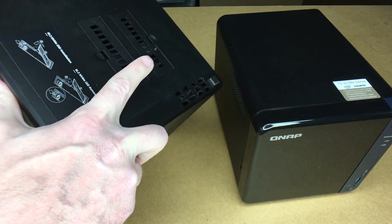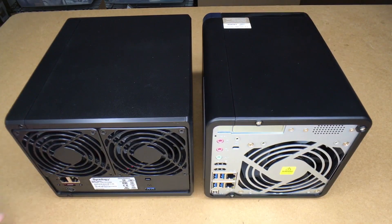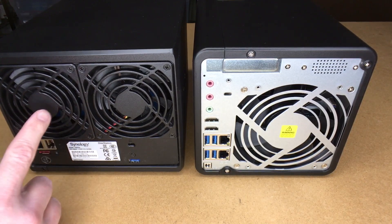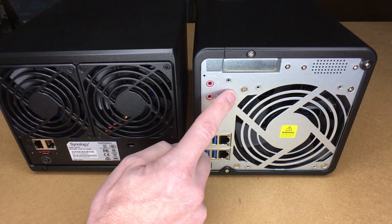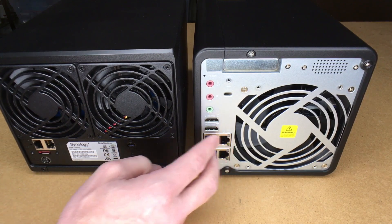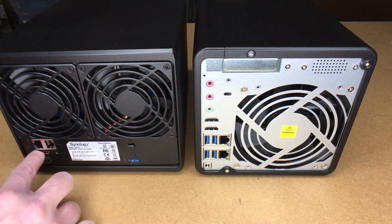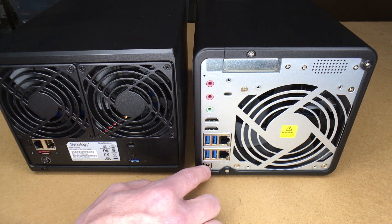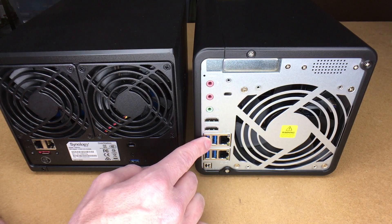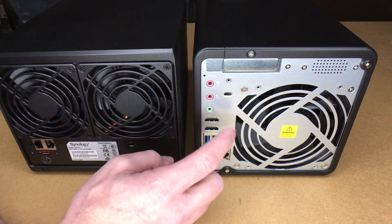The Synology has two slots for NVMe cards on the bottom, which also has a vent. Looking at the back: the Synology has two smaller fans and the QNAP has one larger fan. They both have a Kensington lock and dual gigabit Ethernet. Both have a small reset button. The QNAP has an eSATA port — I plug my backup drive in there — and a four-pin power connector, while the Synology uses a standard barrel power connector. The QNAP has four more USB 3.0 ports in the back.